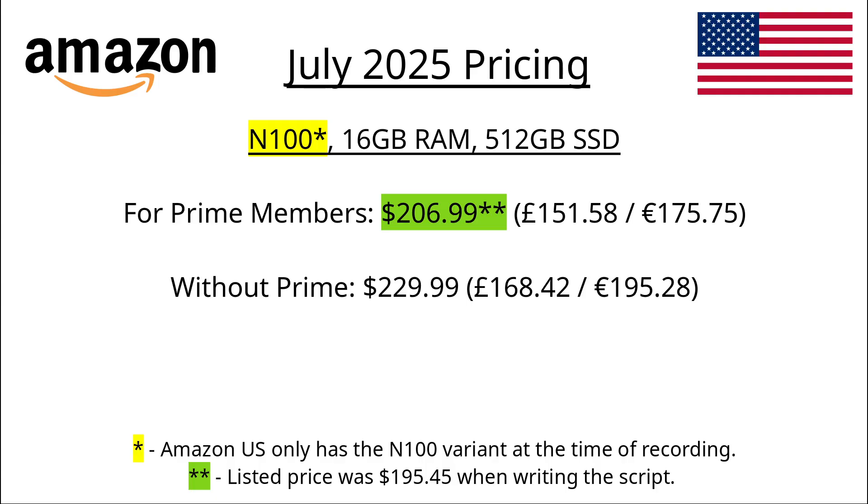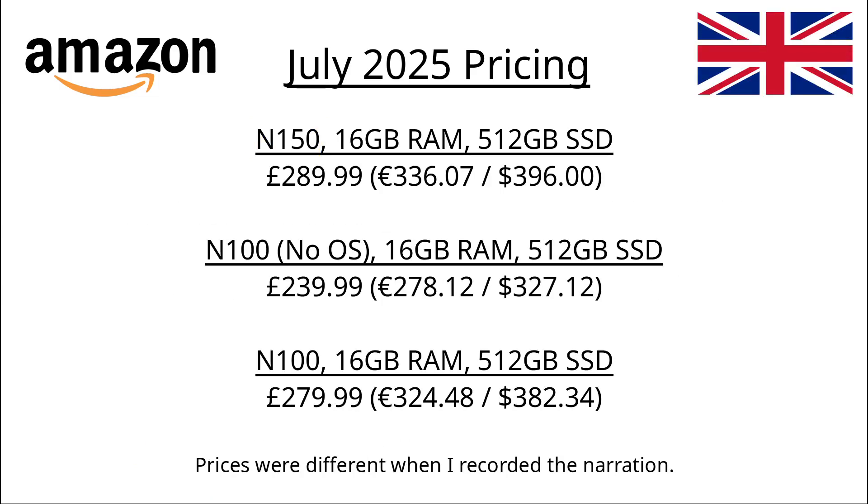Before we have a look at the product, let's have a look at the pricing at the time of recording, and this is where things get a bit confusing. On Amazon US it is $195.45 if you're an Amazon Prime member, or $229.99 if you're not a Prime member, but that's for the N100 variant. On Amazon UK it is $249.99 for the N100 variant, and $289.99 for the N150 variant, which I think is a little bit pricey.